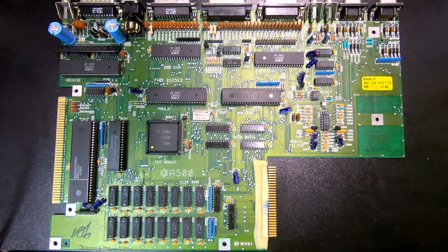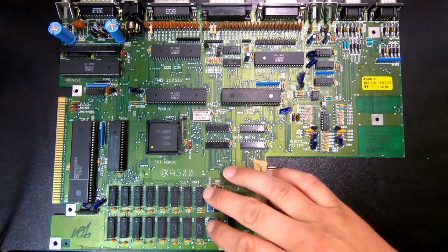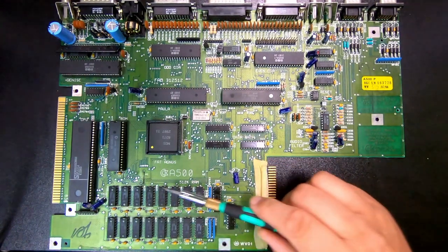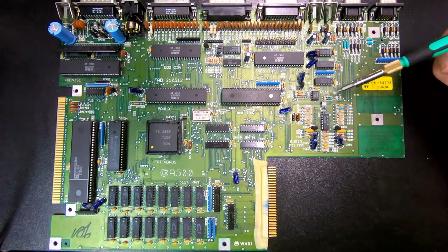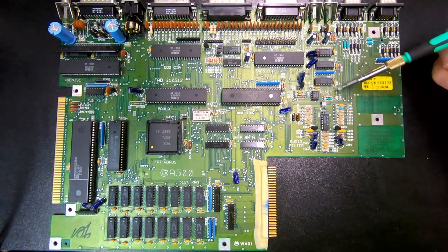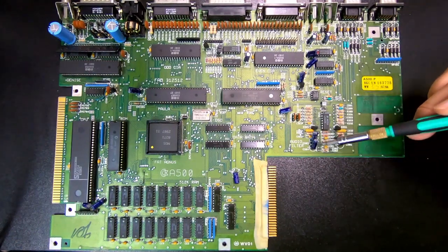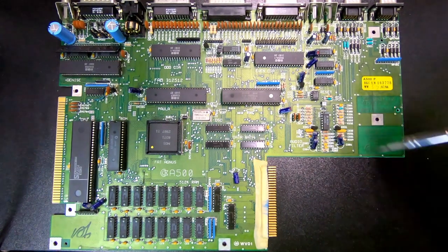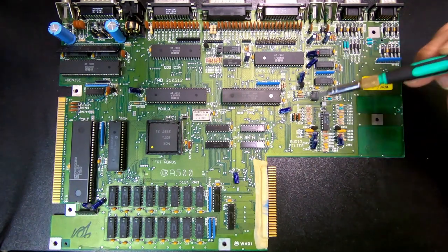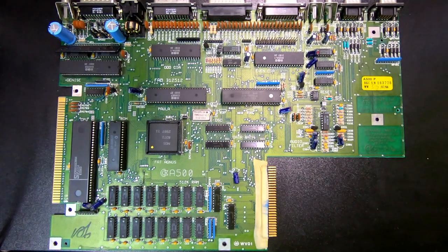And then you have the memory — the onboard RAM — and that's these chips here. Of minor interest, but here you have the reset circuitry for the system. And the audio amplifier, audio filter stuff, also here. As you can see, it's quite nicely marked on the board on the silkscreen, exactly what these different areas are for.